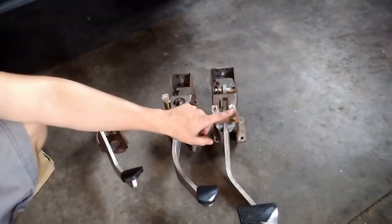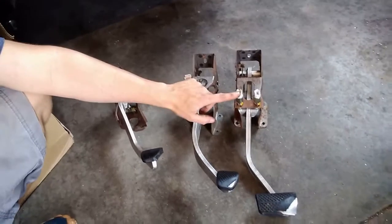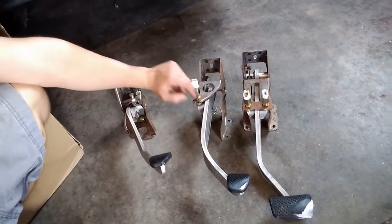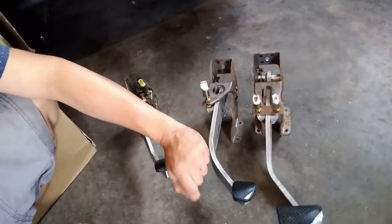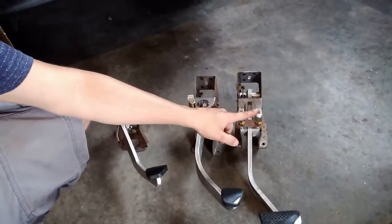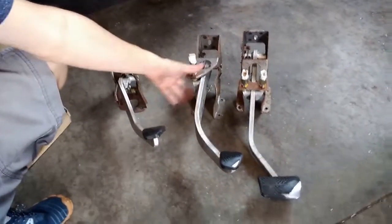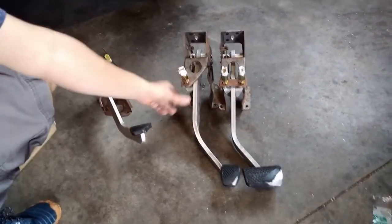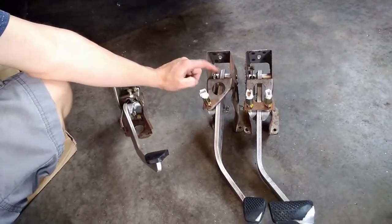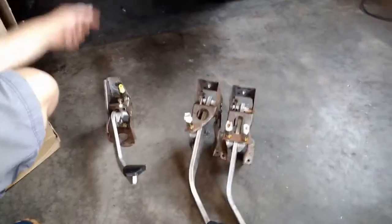There's an extra switch on the CVT pedal. This switch here is probably for the brake lights — those look to be identical, so that'll just plug right in. I'm not using any CVT stuff so I don't think it's going to be an issue. If you really wanted to retain that, you could swap the arm — it looks like it's got the same motion ratio, so you could probably drill this out and swap the arm from the manual to the CVT.